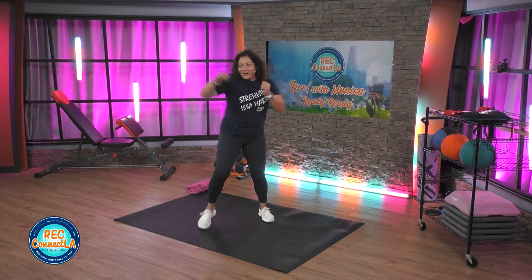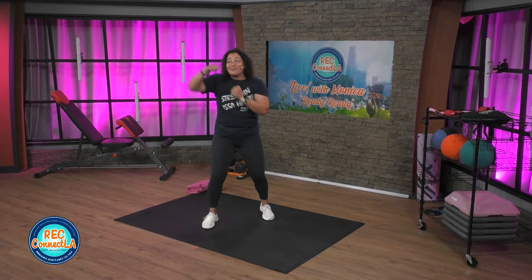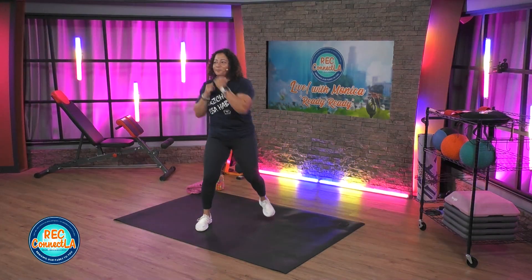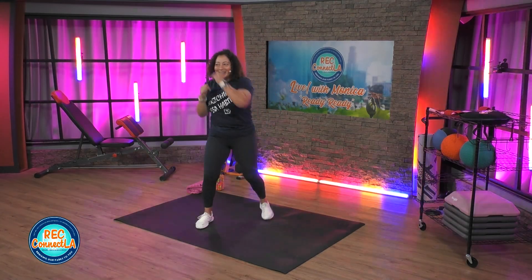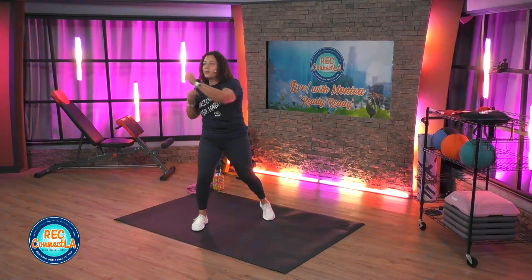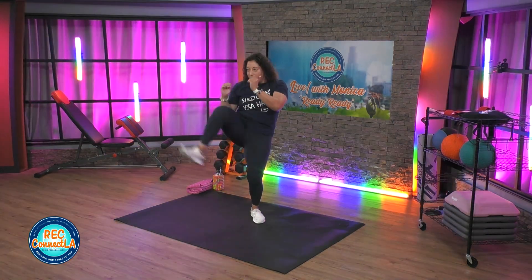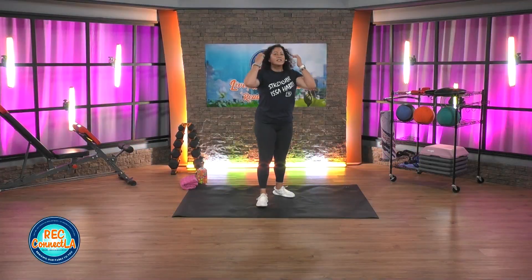One more. It's gonna be that double front kick off that front leg. Let's go, exhale. A little bit of balance and coordination. Last two here. Good job, shake it out.